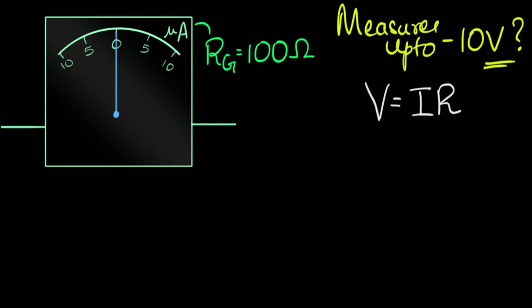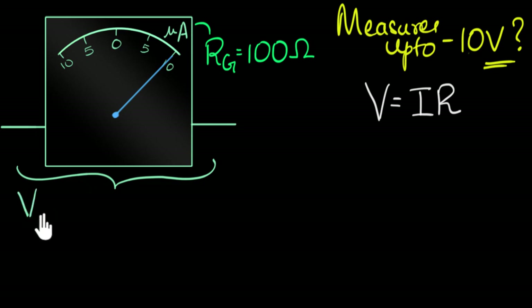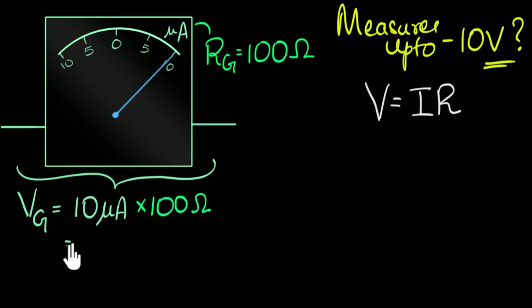So if the resistance is 100 ohms and the galvanometer deflection shows 10 microamperes, then I know the voltage across the galvanometer — let's call it VG. The maximum voltage across the galvanometer would be the current, 10 microamperes, times the resistance, 100 ohms. That would be 1000 microvolts, or one millivolt.